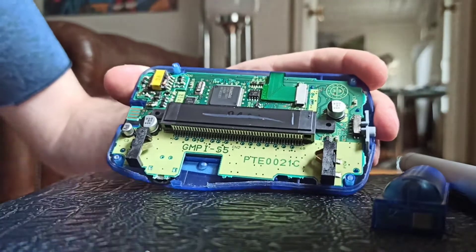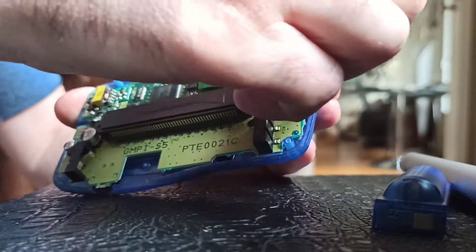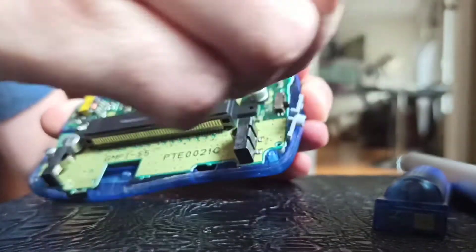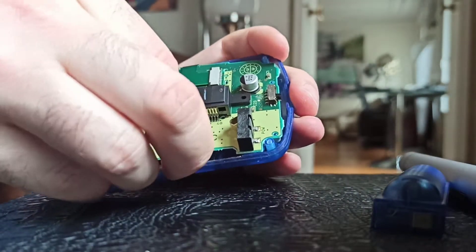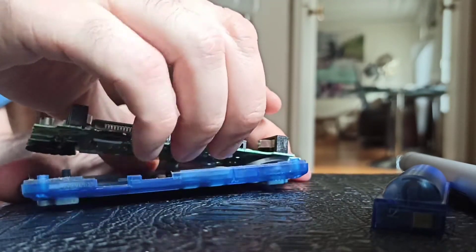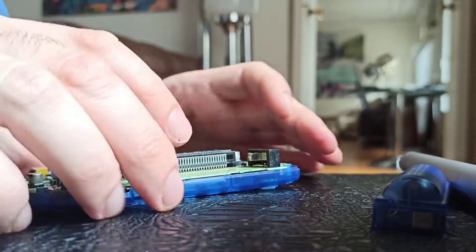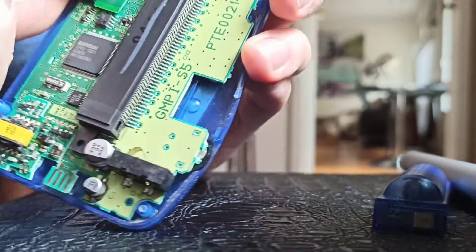You just need to remove the six screws on the back, remove the back part, then remove the on/off button and keep it to the side. Then remove the whole motherboard — it comes off quite easily, just clicks out.